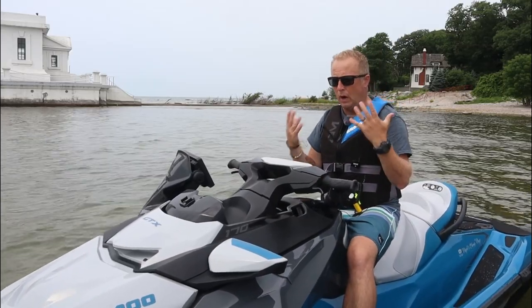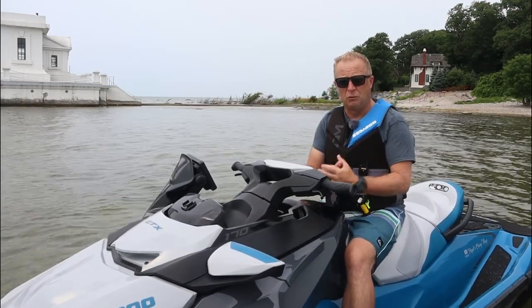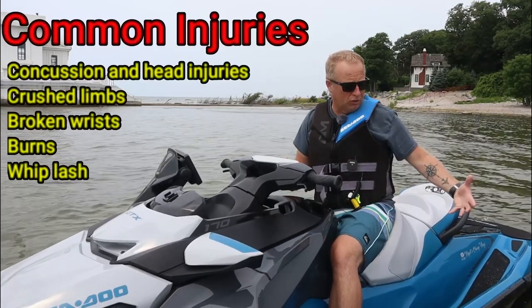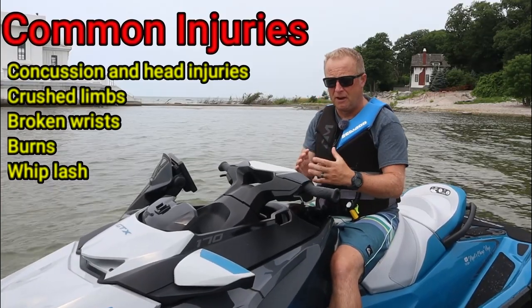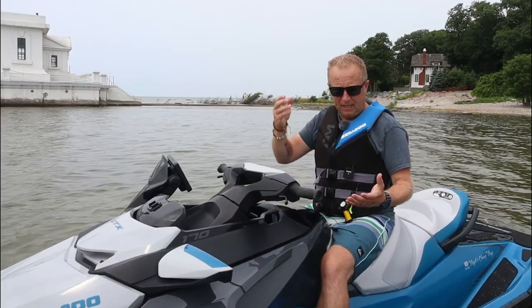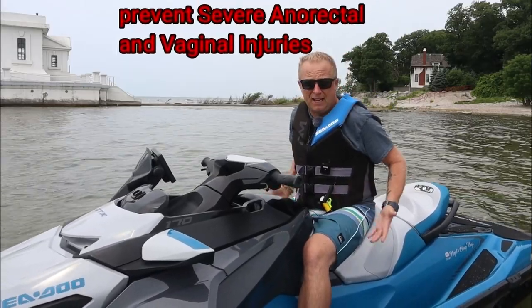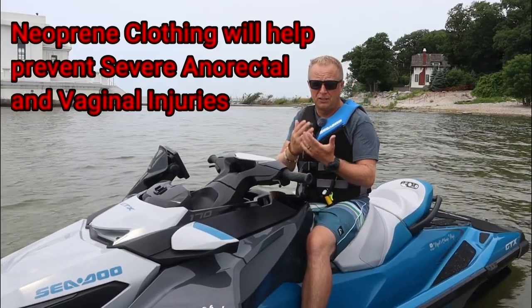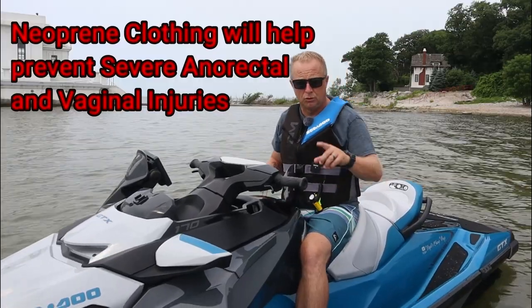They really suggest you wear neoprene clothing when you're doing high speeds. A lot of people don't realize the injuries caused by falling onto water at high speed. If you fall off a jet ski at anything over 60 kilometers an hour and you're wearing flimsy shorts, if the water finds its way into your private areas or your backside, you're going to get hurt by the pressure of water going inside your body, causing serious internal injuries. That's why you've got to wear neoprene shorts and protection when out on the water doing high speeds.